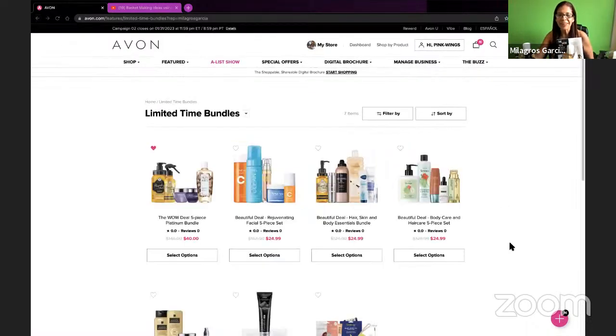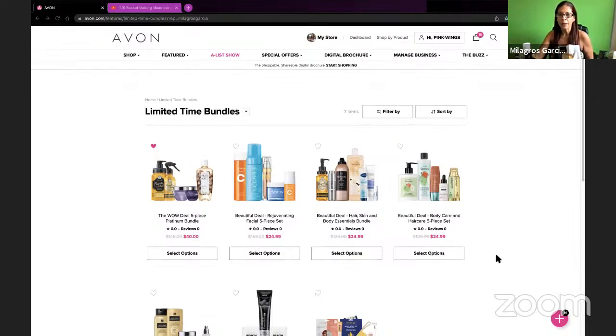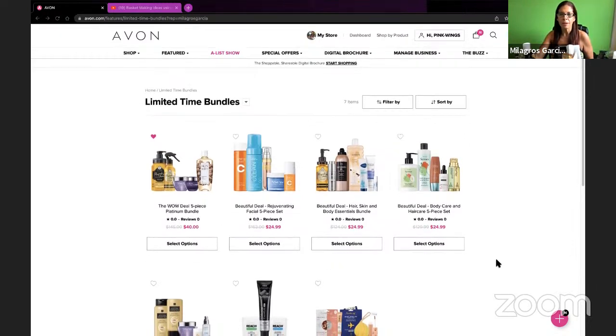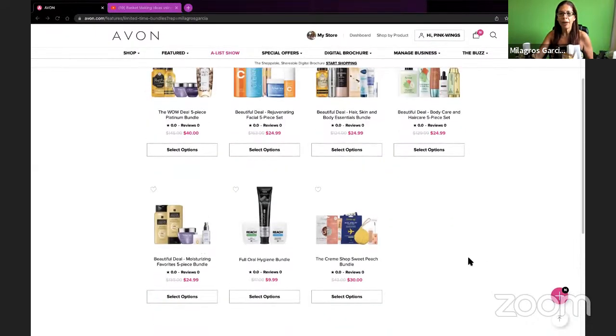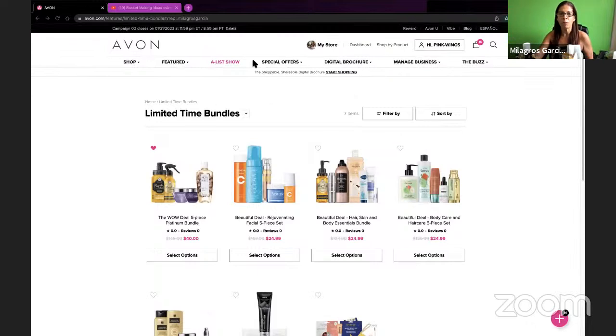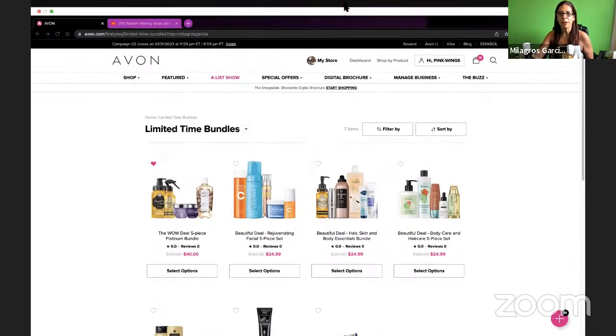I love being an Avon representative. With all these bundles you can do so much — you can do fundraisers, you can do parties, you can separate them and sell them at events, or do baskets. Right now I'm promoting the Valentine's Day basket.